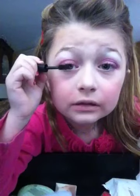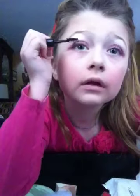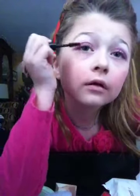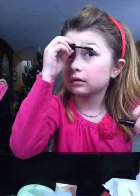When your lashes get long enough or you like the amount you have, you can stop. I don't have any false lashes right now, so I'm going to skip that part — but you can definitely add false lashes if you want.